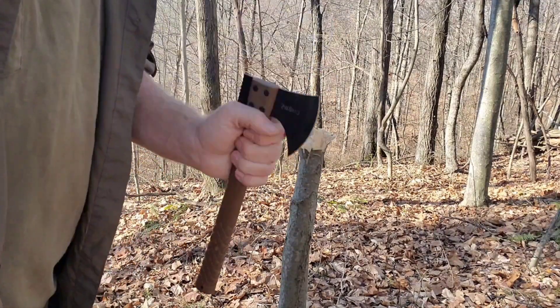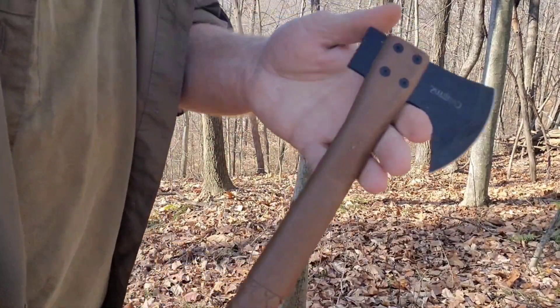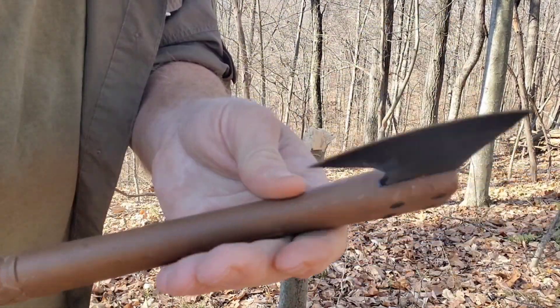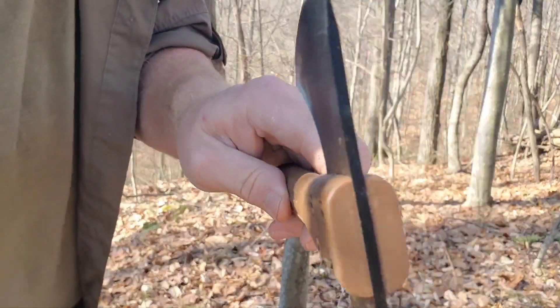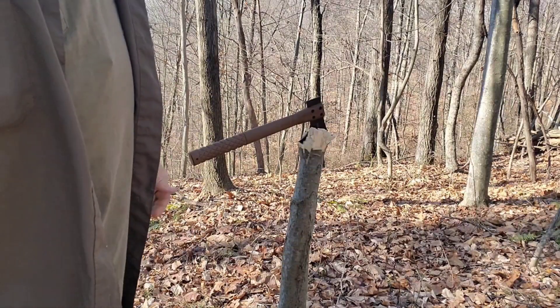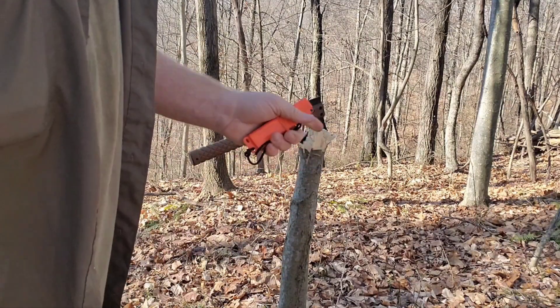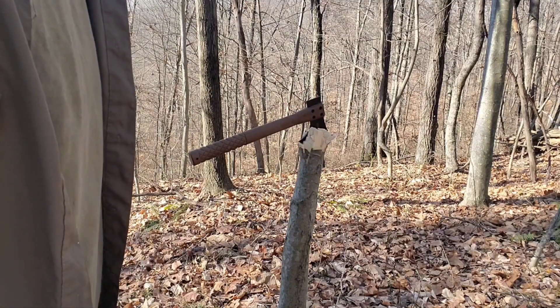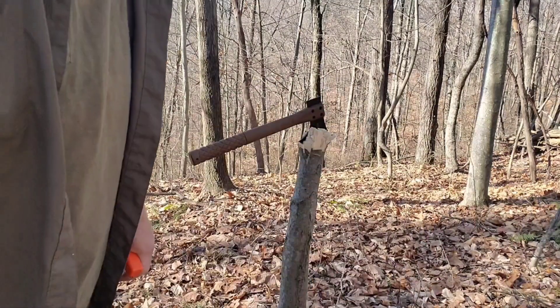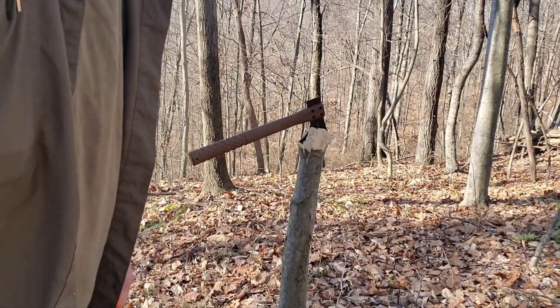Anyway, that's the Camillus — it's more like a tomahawk than a hatchet, but still not quite a tomahawk since it doesn't have the right kind of eye. I'll call it a hatchet. I'm pretty impressed with that. Handle and all — please like, share, and subscribe. I thank you all for watching the video, and you have a very good day.